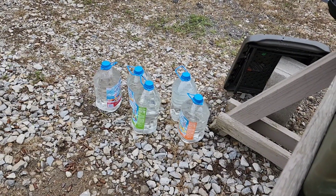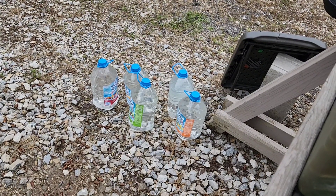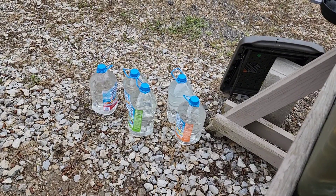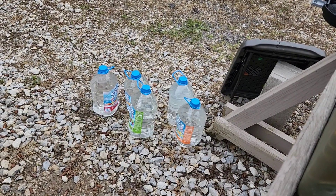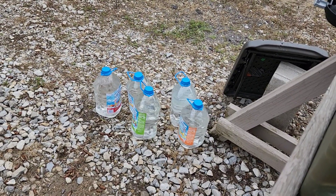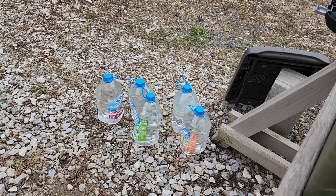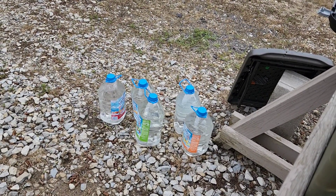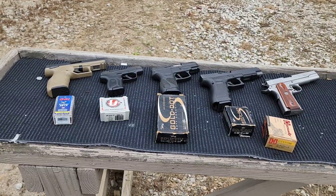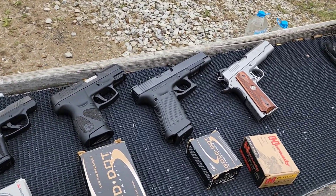I previously did pop bottles and some people were complaining they'd rather see water, because the carbonation obviously aids in the explosiveness. Not only because of that, but because I'd already planned to do this — we are now doing water today. Plus this is one gallon instead of two liters, so a little more volume and no carbonation. If you guys have any questions about the guns, just ask in the comments.